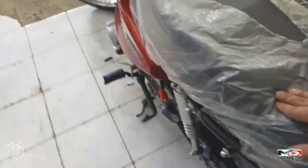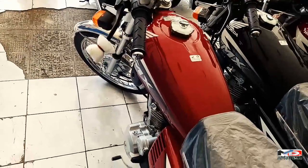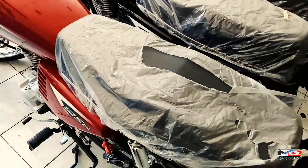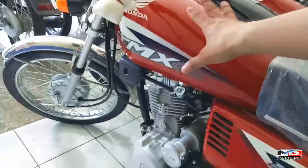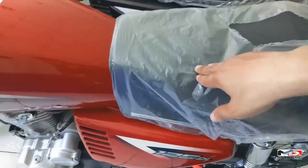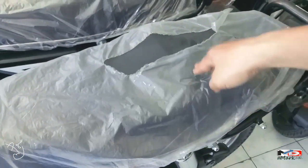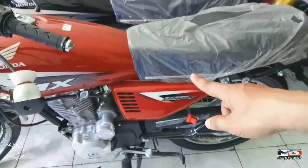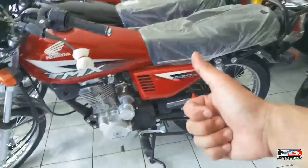Sa upuan, medyo madulas yung leather niya — hindi siya ganon kagaspang. Tsaka ito yung tank niya, malaki din yung tank niya, mahaba. At yung upuan, sobrang lambot — maganda sa long drive to. Marami akong nakikita na mga kaibigan ko na ito yung gamit nila pang long drive — ayos na ayos.